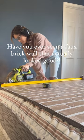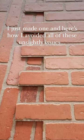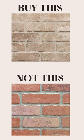Today we're installing faux brick panels purchased from the hardware store, and we are doing it without seams, cookie cutter edges, and the dreaded German schmear.